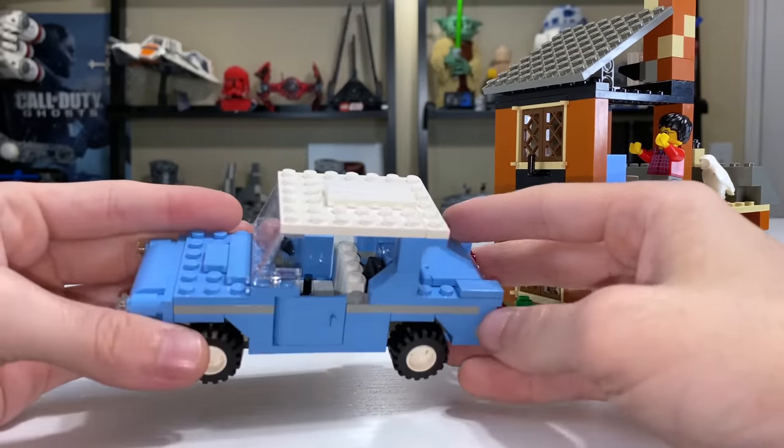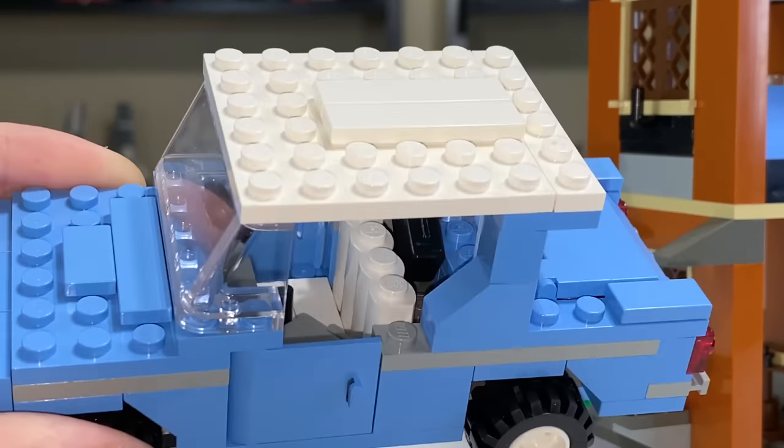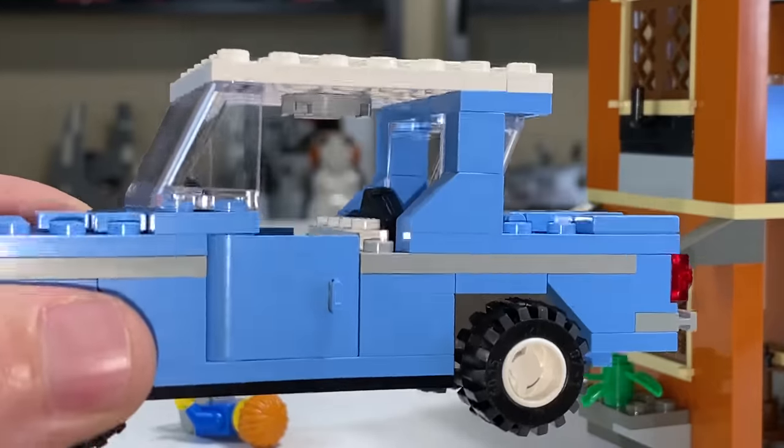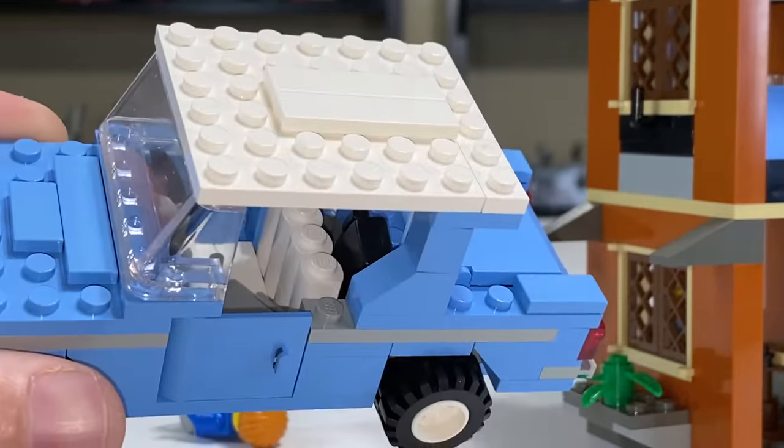So, decent looking car — and there goes Ron. Like I said, those tiled seats aren't great. This wouldn't really be a problem on most modern LEGO cars, but the windows are so huge and open that figures like Ron and Harry can just fall right out.